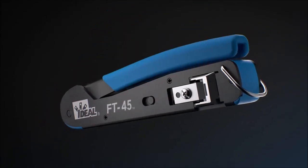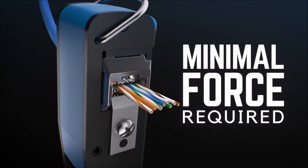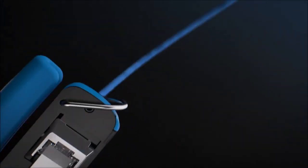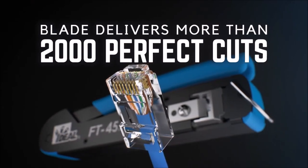The FT45 crimping tool completes the termination process, providing the simplest, most effortless way to cut and crimp each connector. You get a flush cut every time — absolute accuracy down to the end face of the connector. No leftover wires, no scabs, no issues down the road.